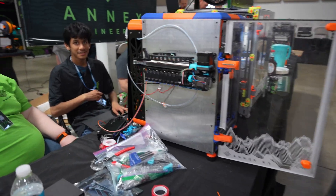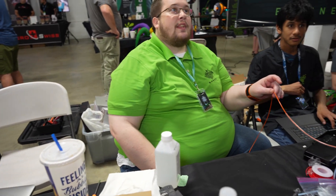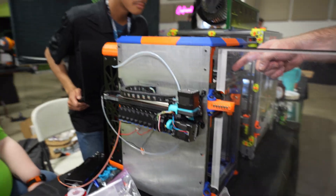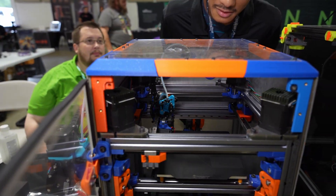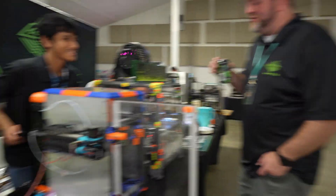We're going to do a layer change here in a couple layers and it's going to change the filament. Is there a filament that's supposed to be coming out right now? There's not. It's extruding — I think I'm just going to show you.